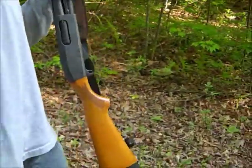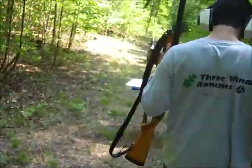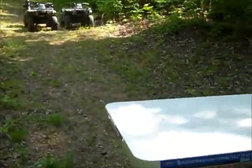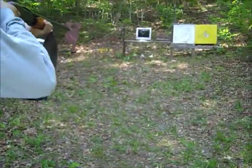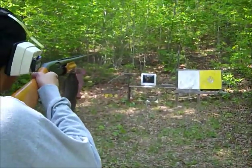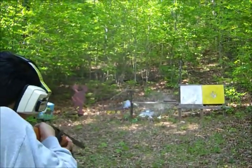Let's go ahead and take another shot — more double-ought buckshot is in the chamber right now and we're gonna shoot again. Oh shoot!